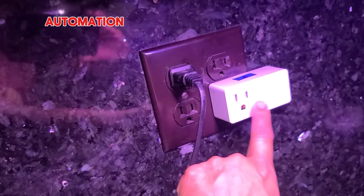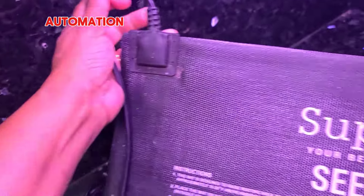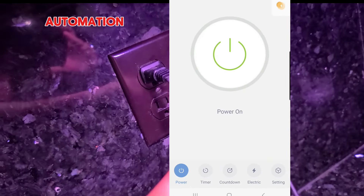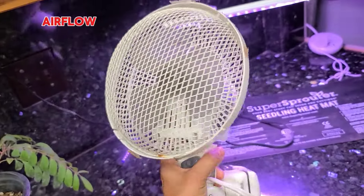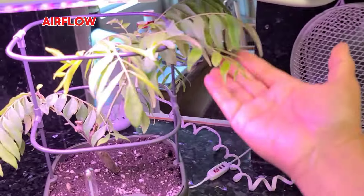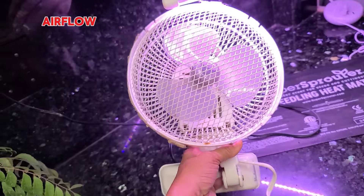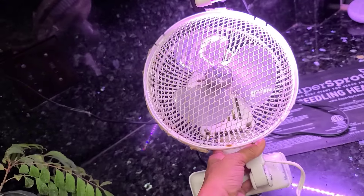Another really helpful little gadget is this smart plug. I use this for my heater mat — if I don't have built-in control with my heater mat and I want it on for 12 hours and off for 12 hours, I can set that in my app to turn the switch on and off every 12 hours. Finally, airflow is really important to mimic outdoor conditions. It helps plants develop really strong stems and also helps dry out the soil at the top so it's not always soaking wet, which means fewer diseases. A little portable fan like this should do the job — connect it to a smart switch to come on every two to three hours, run for about five minutes, and then go off.